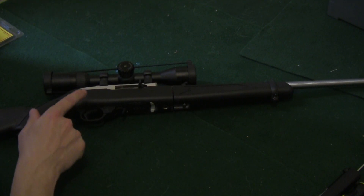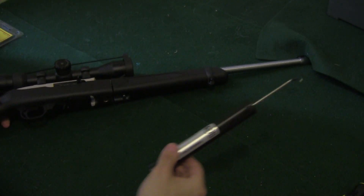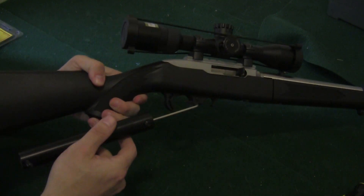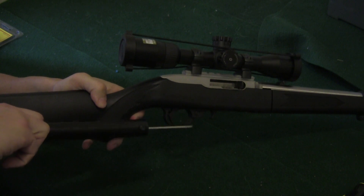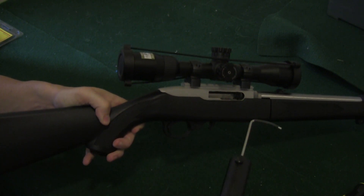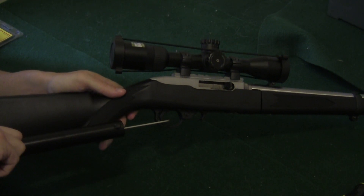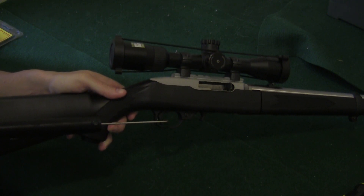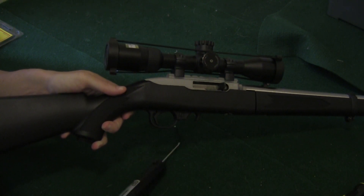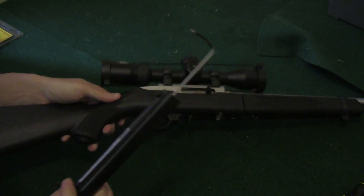So we're going to test that, but first I want to test the trigger pull on the original just so we can compare. First thing I'm going to do is make sure that we are not loaded — we are not. I'm going to use your basic trigger pull scale and do this a few times to get an average. That one was five and a half pounds. That one was five and a half pounds again. And that was six and a half pounds. Interesting.